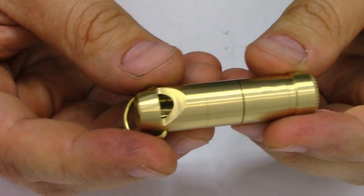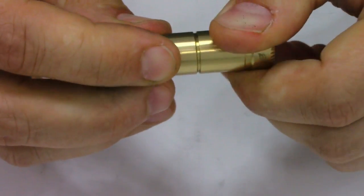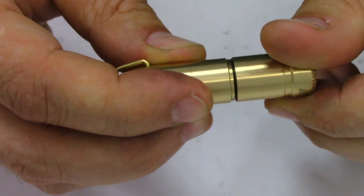Looking it over, it feels great. I like the weight of it — it's pretty solid. The threads on it are super smooth; they glide like a swan. There's no threads like brass threads. Nice bit of design around the head.